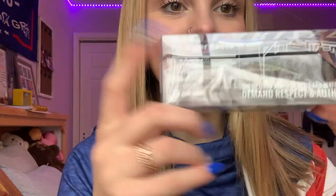There is a little Pit Viper facts card. It says there's one per container, UV protection is 100%, 100 adjustment points, original design year is 1993, and then the possibilities has an infinity sign.